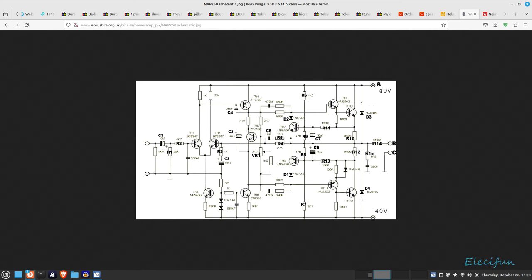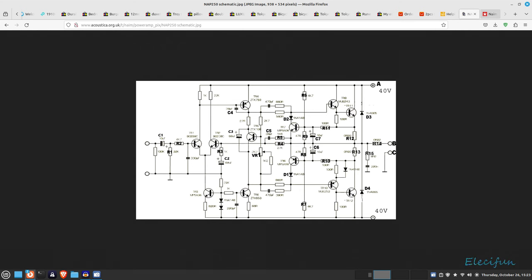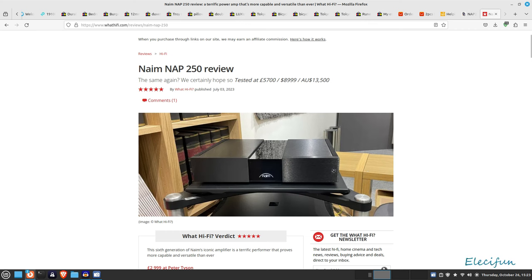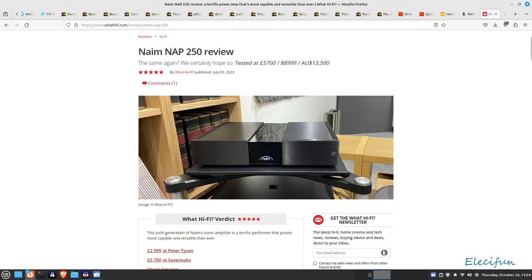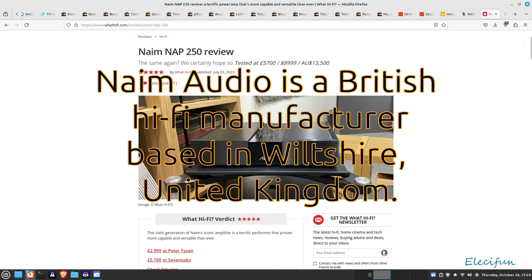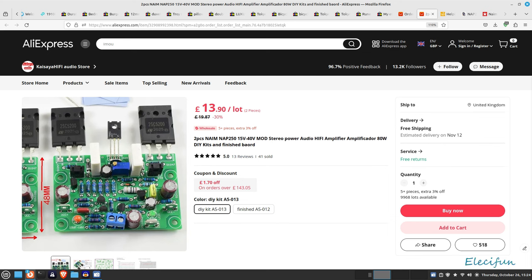I'm going to show you a quick circuit board diagram — I've not verified if this is exactly the way this particular circuit is, but it gives you something to look at. Now this is a proper Naim NAP 250, and here's the review on the What Hi-Fi website. Of course it's going to get a very high rating — for £5,700 British pounds, $8,999 US dollars, or $13,500 Australian dollars, you'd expect it to sound nice. All we want is for this kit to sound as good as the last one.